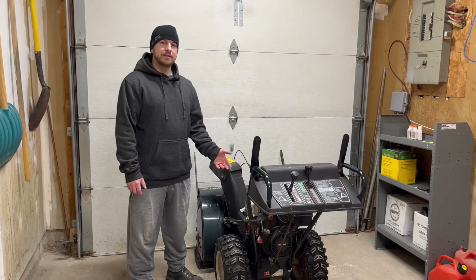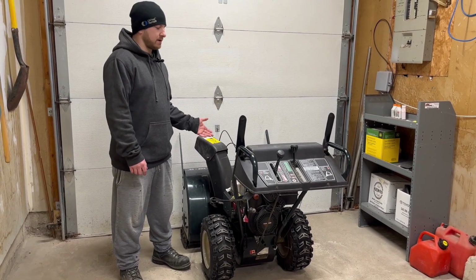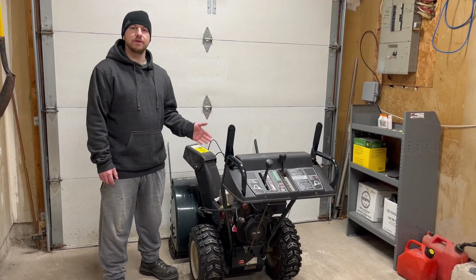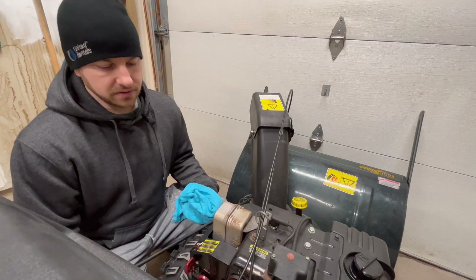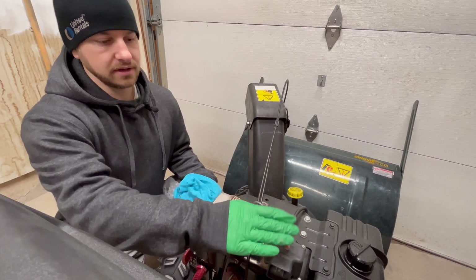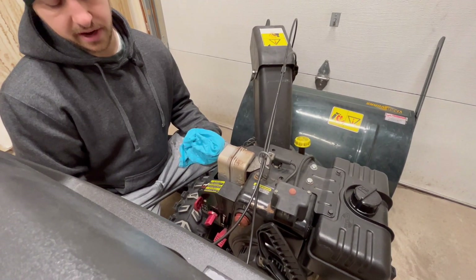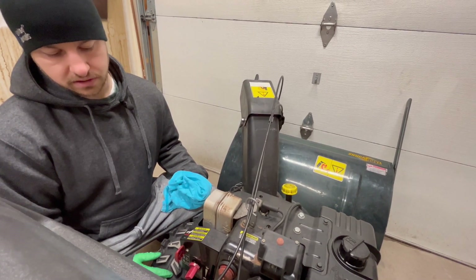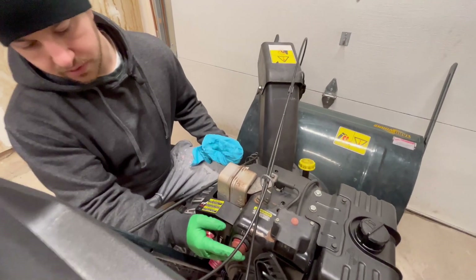Hi there, welcome back to Auto Small Engine. Today we have a 10 and a half horsepower Tecumseh engine that's not running — it happens to be on a Yard Works snowblower. We're going to go through it and see what's going on with it. If you'd like to see diagnostics start to finish and get it running, stick around. The previous owner had this for many years and eventually the electric start went out on it.